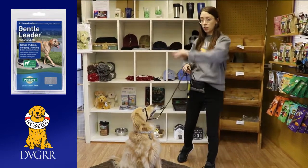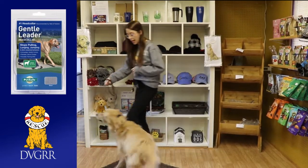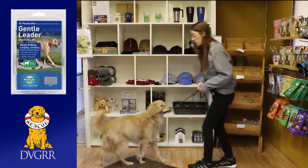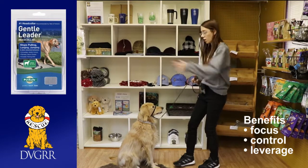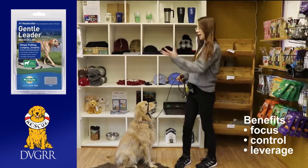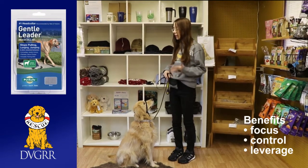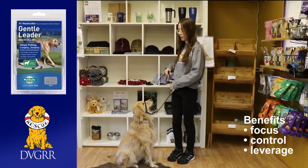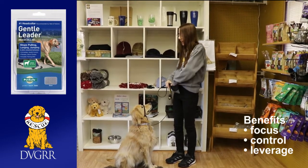If he would be lunging and barking at another dog, because it's around his little head, I have control of his head. So I can pull him back towards me, get some more focus, and get him more away from whatever he'd be reacting to. I just have a little bit more leverage, and it can really help with pulling as well because you have control right up on the head.